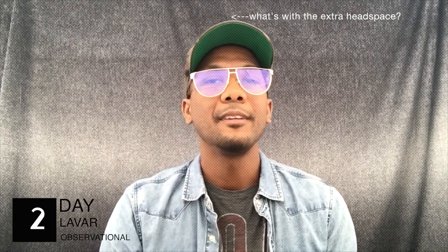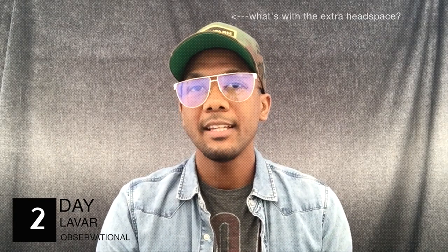Hey guys, this is day two. A couple things I didn't mention in the first video — I had a lot to cover and it was my first. The videos are only a minute long. The sketches can take anywhere from 10 minutes to over an hour. Yesterday's sketch was of Vashti, one of my characters, and she took like 16 minutes.